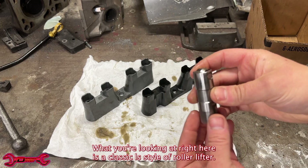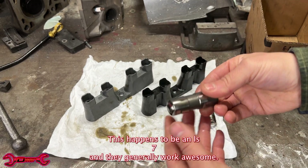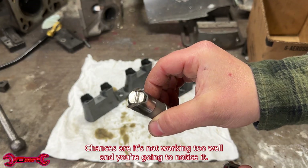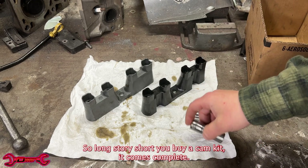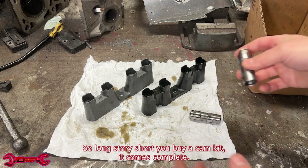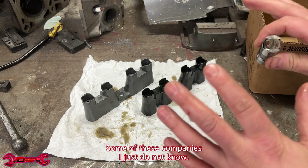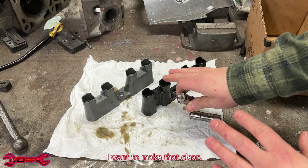What you're looking at right here is a classic LS-style roller lifter. This happens to be an LS7, and they generally work awesome. However, if you have a lifter that looks like this, chances are it's not working too well and you're gonna notice it. Today we're gonna talk about why this happened. Long story short, you buy a cam kit, it comes complete — and I'm not bashing other companies that carry lifter trays. I want to make that clear.